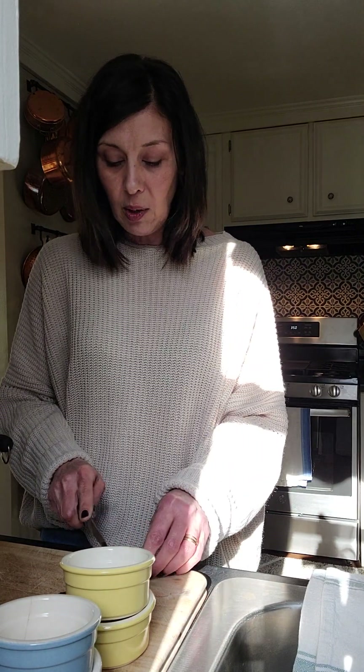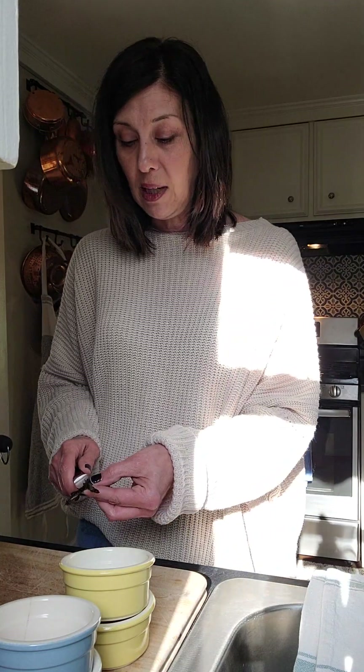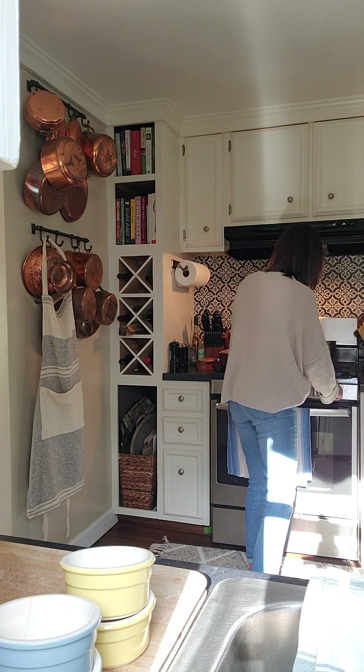We're going to go ahead and put that into our heavy cream, and I'm also going to cut the pod in half and include that as well. That'll be something we're going to strain out as we go. Let's put this on the stovetop — it needs to heat up into a simmer, which would be lower than a boil, and it should only take about five minutes.